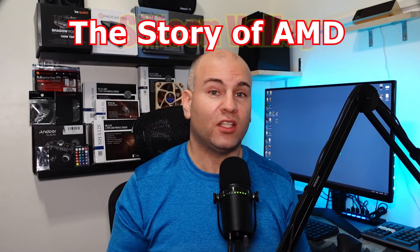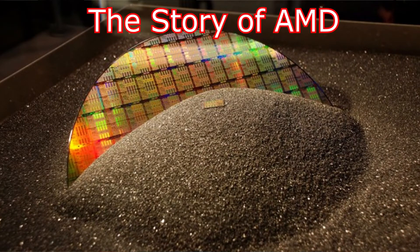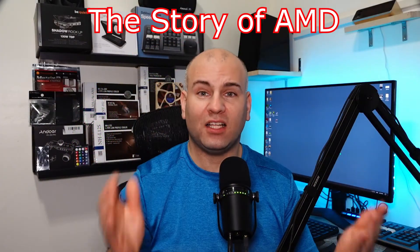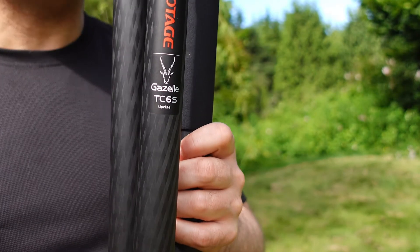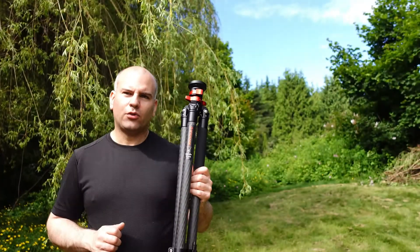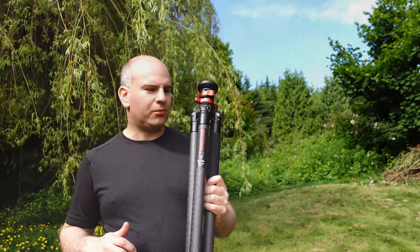This is a time when the silicon transistor — they were the hot new thing, so the time was right. This stuff would practically sell itself. All they need to do is find their place in the market and run with it. Purchased as the TC6, the Gazelle Uprising. So this is the best tripod you'll probably ever own for the price.